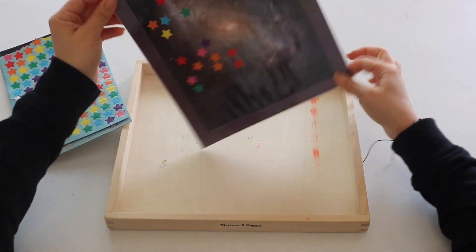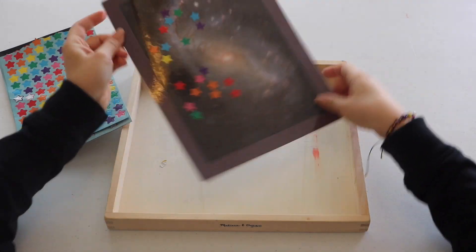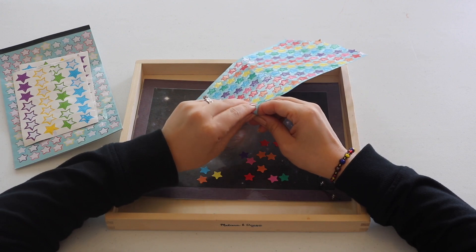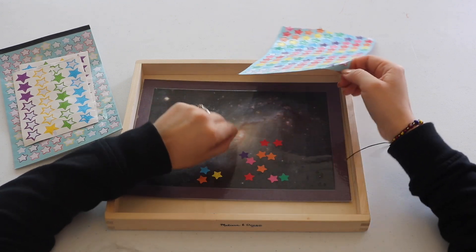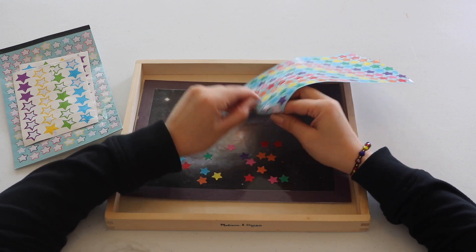My toddler really enjoyed this sticker tray for fine motor practice, and as a variation for older children, I had them make out and recreate the constellations with star stickers. I laminated the galaxy printout so it's easy to remove the stickers and reuse.